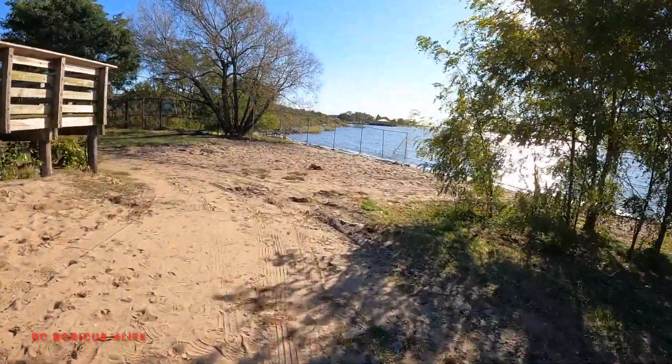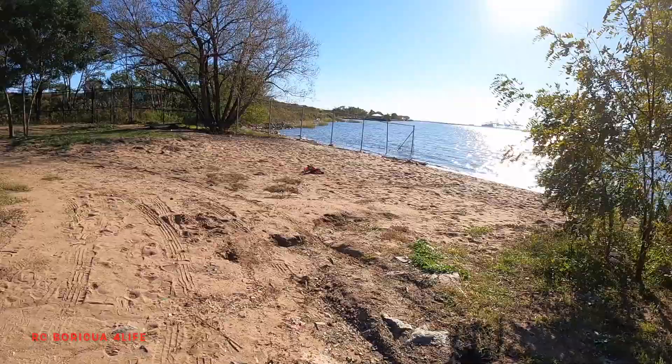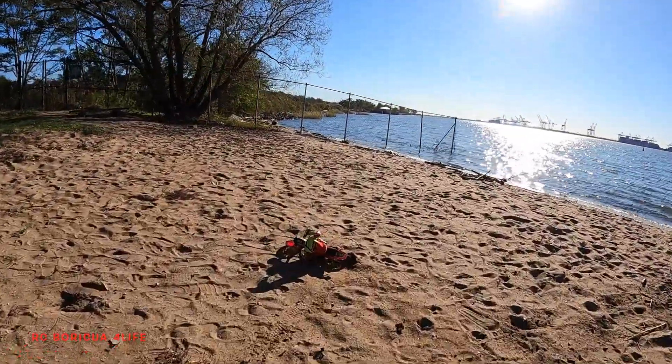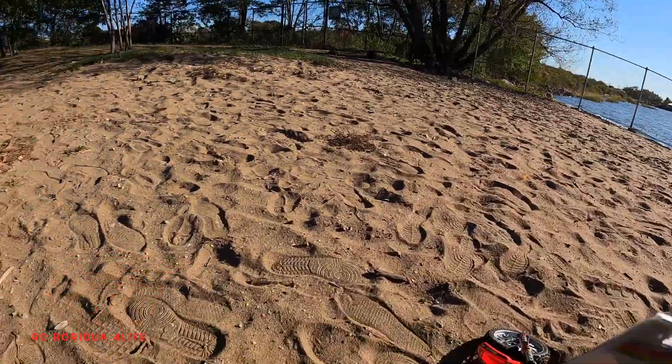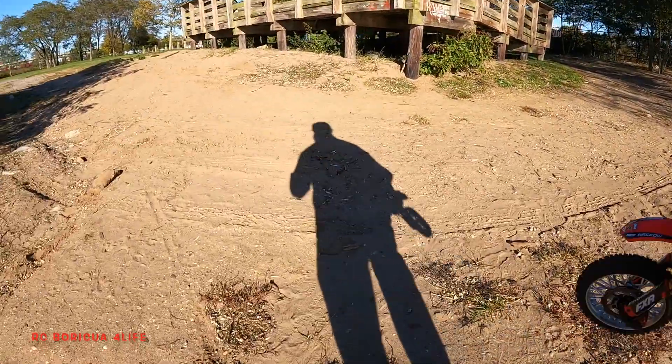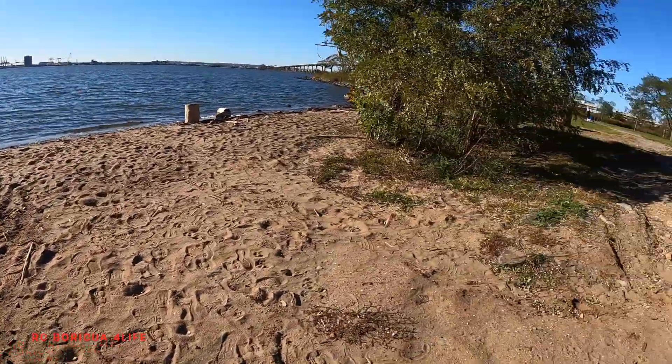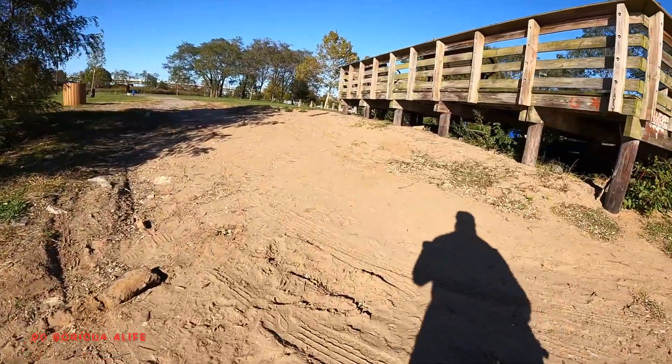No luck on the sand guys. So if you go to the beach, I don't think it's gonna perform the way you guys want it to perform — not on this kind of soil. This kind of dirt here, it's not gonna perform really good.